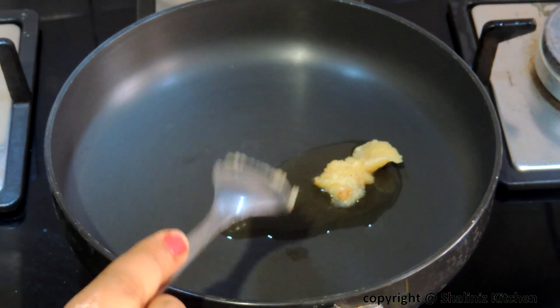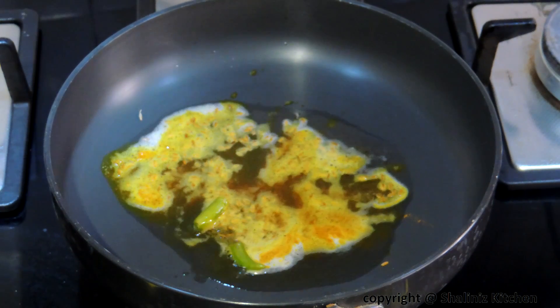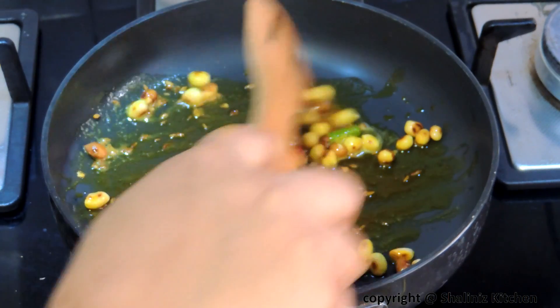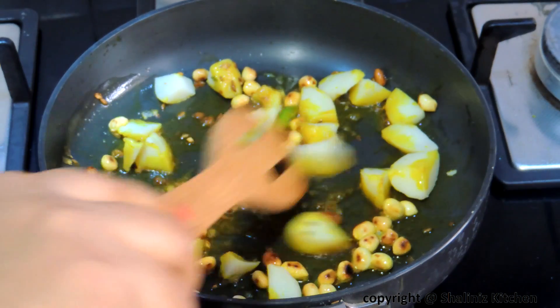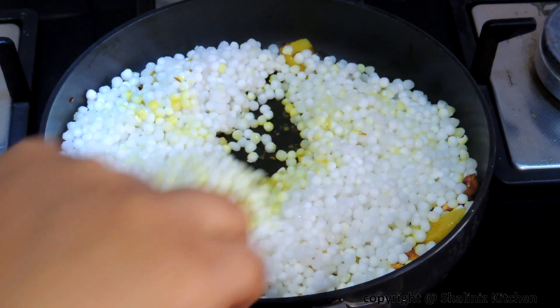Firstly, in a pan add clarified butter and cumin seeds. Let it splutter a little, then add turmeric powder, green chilli, and roasted peanuts. Sauté it for 2 minutes, then add boiled potato, mix it and cook for 1 minute. Then add soaked sago.